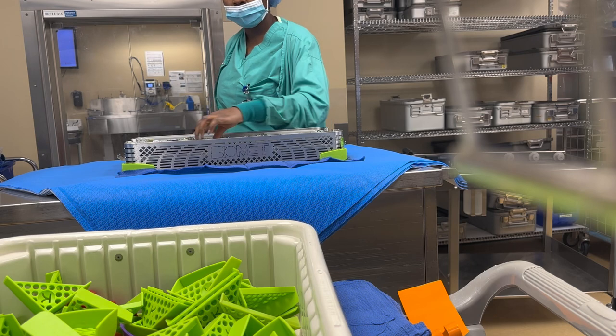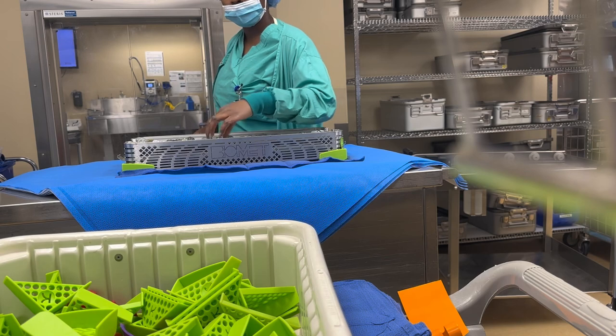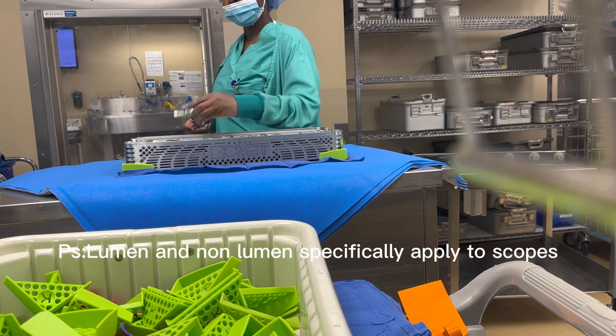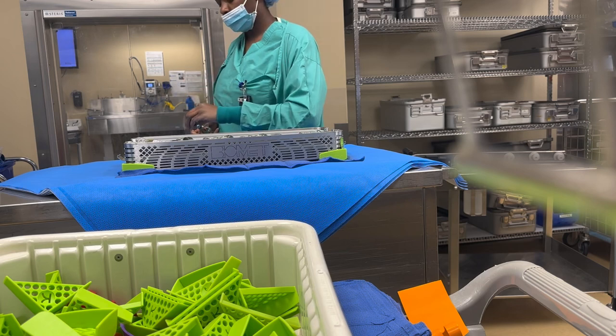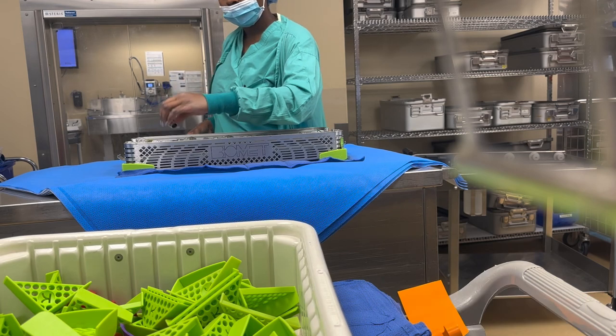Since these instruments have holes through them — they're kind of lumens — I have to make sure that I blow air through them. Lumen instruments are instruments that have holes through them, and non-lumen instruments are instruments that don't have holes through them. So I'm going ahead and blowing through my instruments, making sure everything is clean and nice.